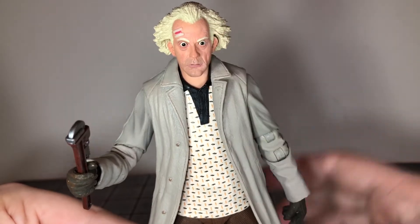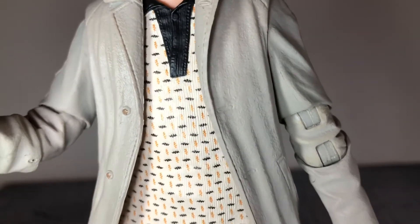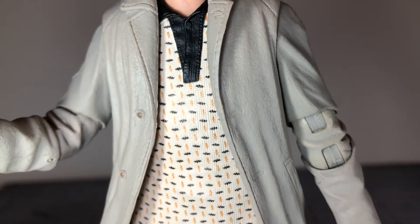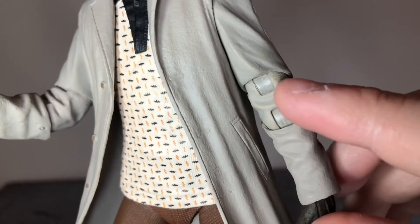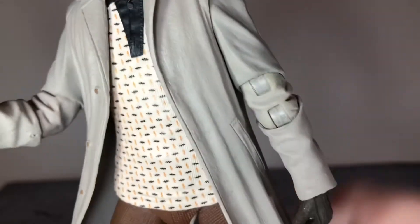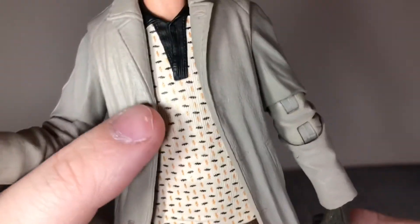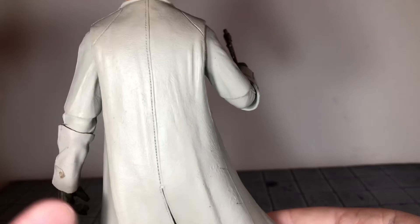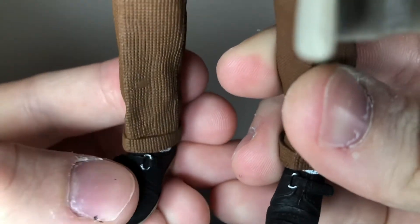Looking at his shirt, it has really nice texturing and a great pattern — NECA did a really good job on that sculpt detail. His jacket also looks really nice with nice texturing and a little bit of paint variation. They did paint over the double-jointed elbow and as you can see from posing it the paint has chipped off — I appreciate NECA doing that but it always chips. The only sloppy thing on this figure are the buttons on his coat. The stitch work down the back looks amazing, and there's nice texturing to his pants and good sculpt detail on his shoes with bright silver for the buckle.